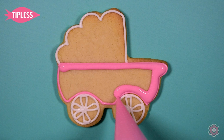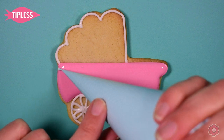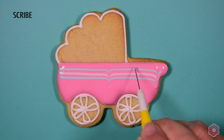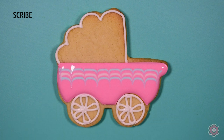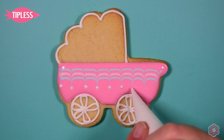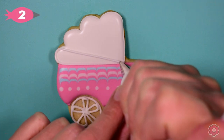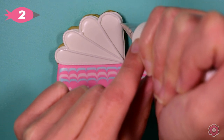Now I'm going to show you one more wet on wet design. I'm flooding in the base with the darker pink and adding some flooded lines using pastel sky blue and white. I pipe those lines and then run my scribe through them to marble the lines a little bit. Before I'm done with this wet on wet design, I'm going to add some wet on wet dots to clean up and add a little more interest. That looks really cool and once the cookie is dried you really don't need to do much more because the design is already interesting — a great quick technique for an accent cookie.